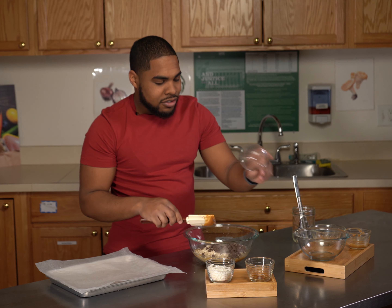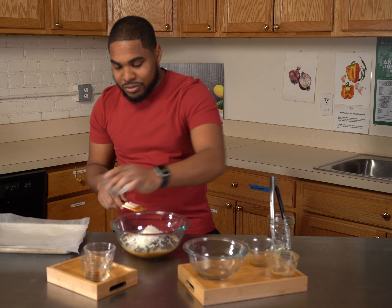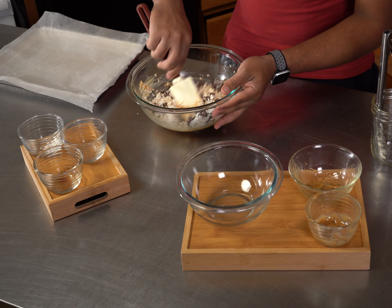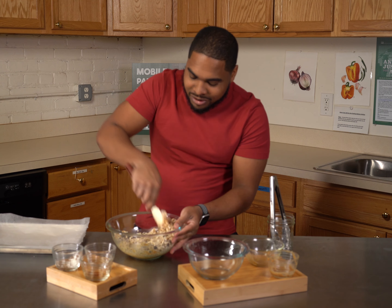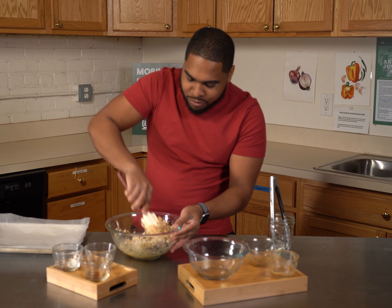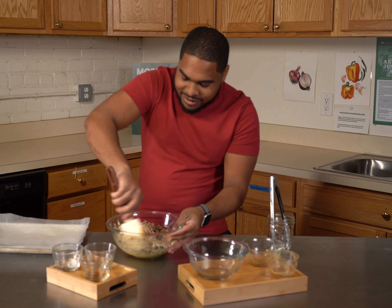We're going to add in our chocolate chips, and then our coconut. Give it a mix. Once we give it a mix and it's all well incorporated — not yet, it's still semi-incorporated — we want to make sure there's no loose oats in the bowl and everything is kind of sticking together.